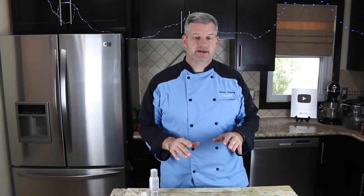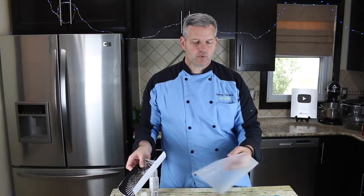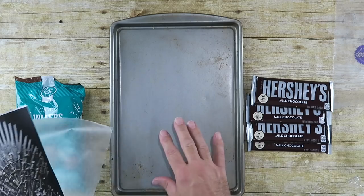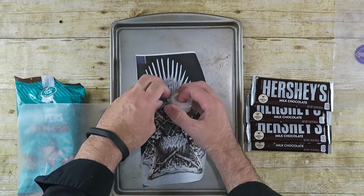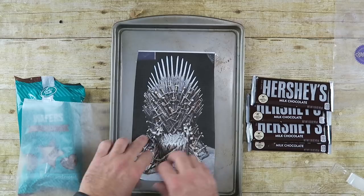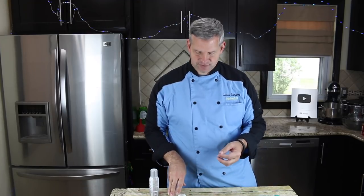Some of the things you're going to need is a printout of a Game of Thrones throne — I just printed this out online. Print it out to the size you want. Next you're going to need some wax paper, cut a little bigger than the cutout of the throne. I'm going to put it on a cookie sheet, and tape down the paper, then tape the wax paper over top. You can use wax paper or parchment paper — I find wax paper a little easier to see through.